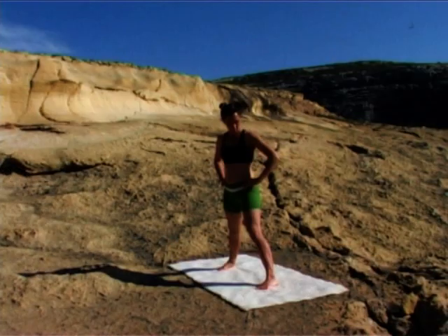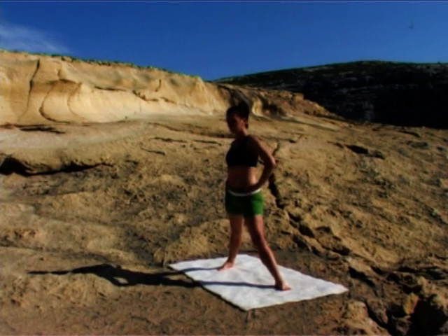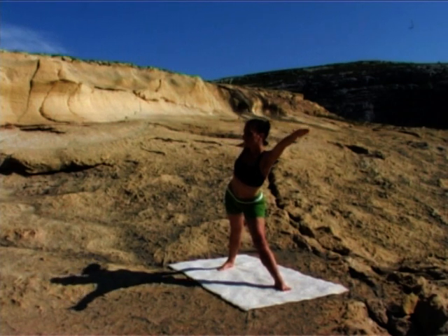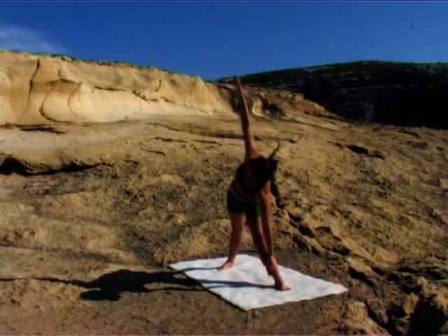Turn your feet around so your left foot is pointing to the front of your mat, your right foot in, heel further back than the toes. Ground through the four corners of your feet. Make sure your knees are tracking over the second toes. Lift your thighs up. Draw your belly in and up as you relax your buttocks. Inhale, lift your arms up. Exhale, extend over your left leg. When you can't reach any further, lower your left arm and reach your right arm up.